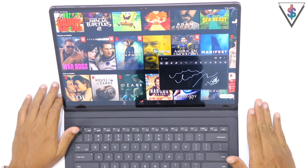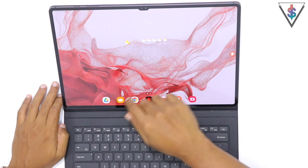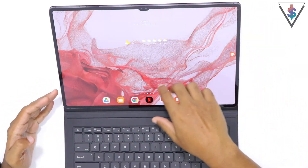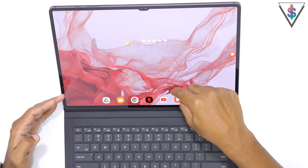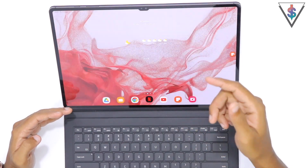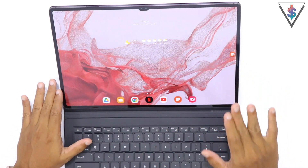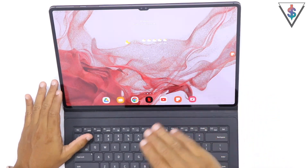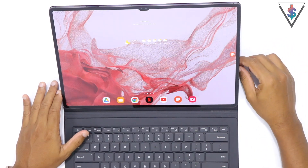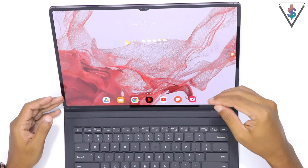Tip number two: this device has a gorgeous looking display at the front, so make sure you put it to good use by watching content that is fully optimized for this screen. I would recommend watching high quality videos at the maximum possible quality available, and if your internet quality allows it, even stream in 4K so that you get the best out of this display.